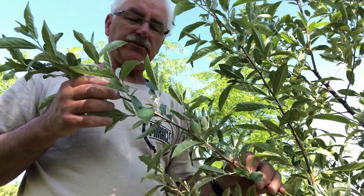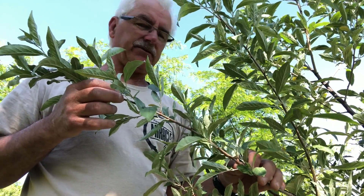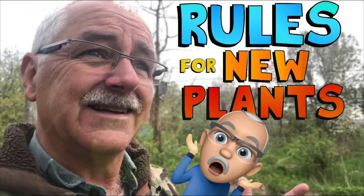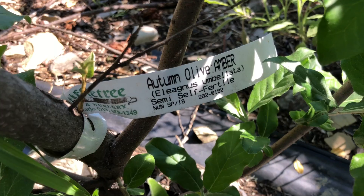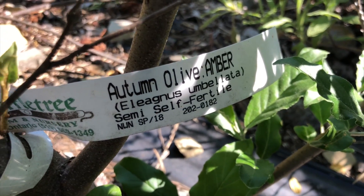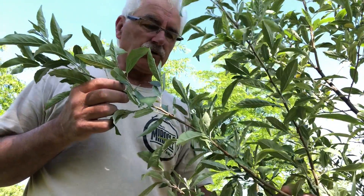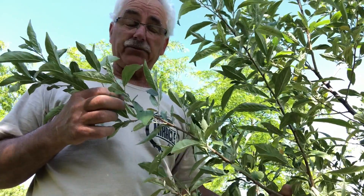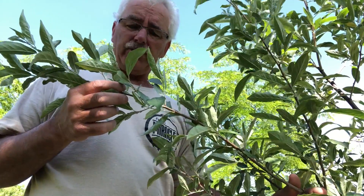One shrub that's been doing quite well and I'm impressed with — we've tried it in the past — is Elaeagnus umbellata, autumn olive. We tried it in the past and they never worked. Now that the orchard has grown up and starts to give protection to new plants we put in, they are doing really well.